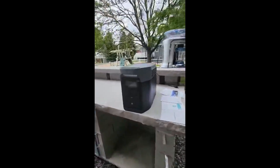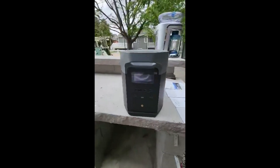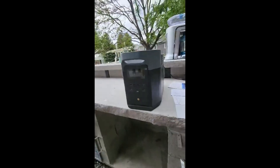This is a beast. It's the EcoFlow Delta II Max and it works extremely well. It's got a lot of juice to it — you can hold quite a bit. 2048 watts here.